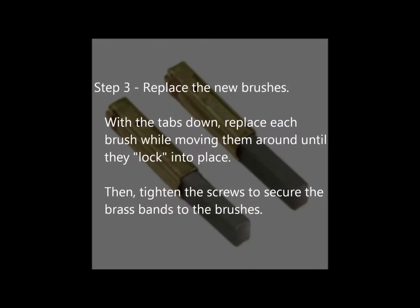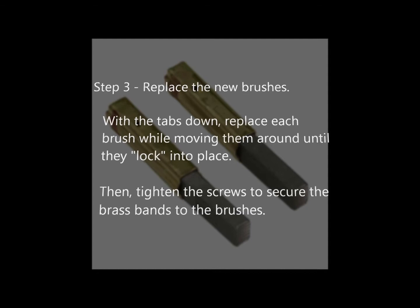Step 3: Replace the new brushes. With the tabs down, replace each brush while moving them around until they lock into place. Then tighten the screws to secure the brass bands to the brushes.